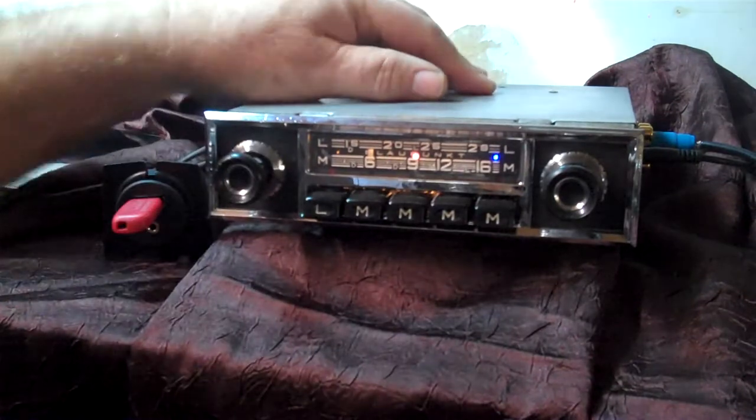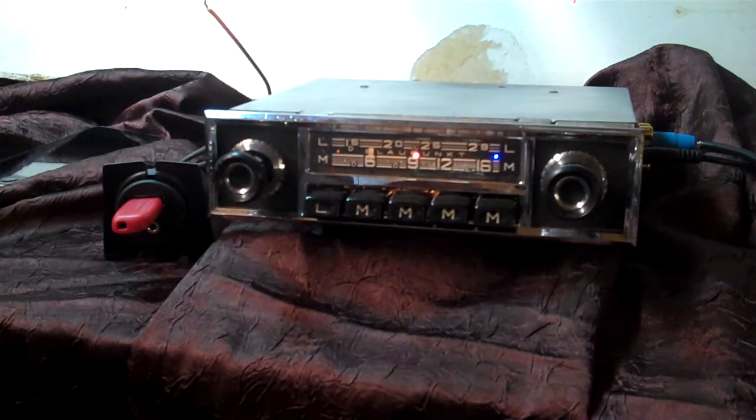That's your little Blaupunkt radio. I hope you like it. Appreciate you letting me do it for you. Thank you.